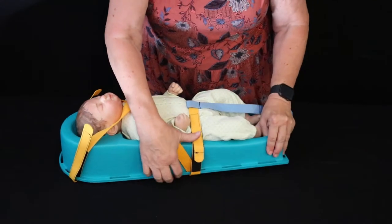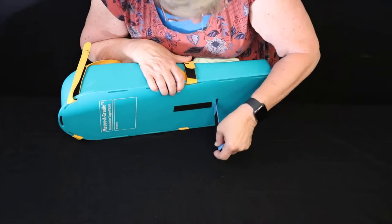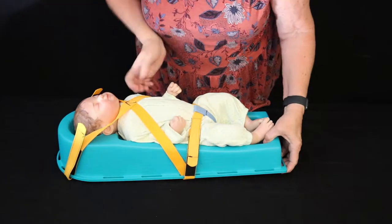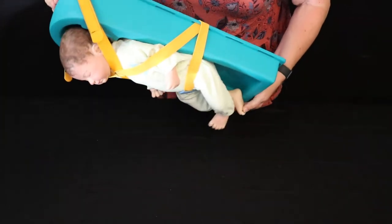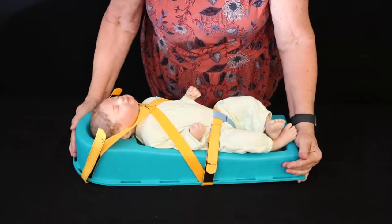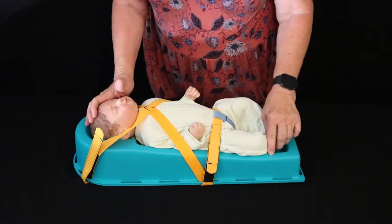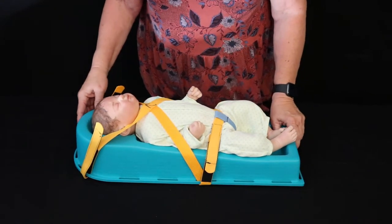With this in place, we can tip the baby and the cradle over, and apply this strap to the Velcro on the back. This actually creates a very secure seating for the baby, and allows you to transport while maintaining an open airway and maintaining safety for the baby in transport.